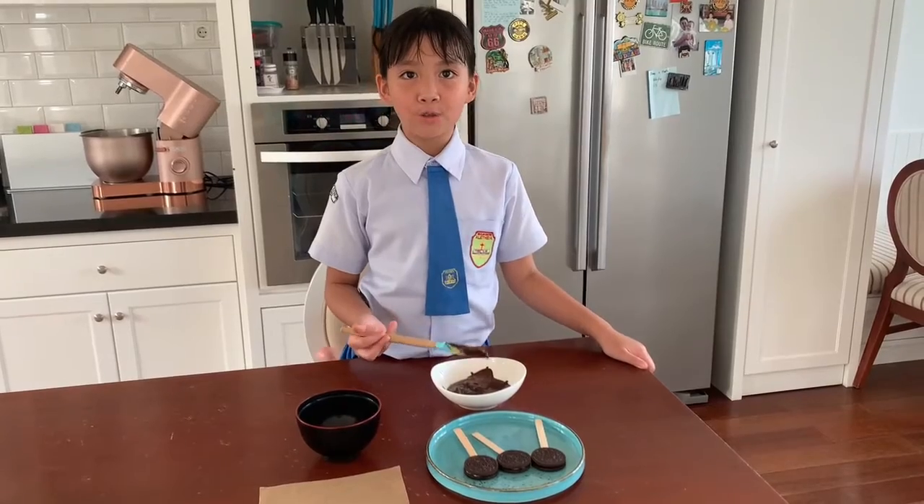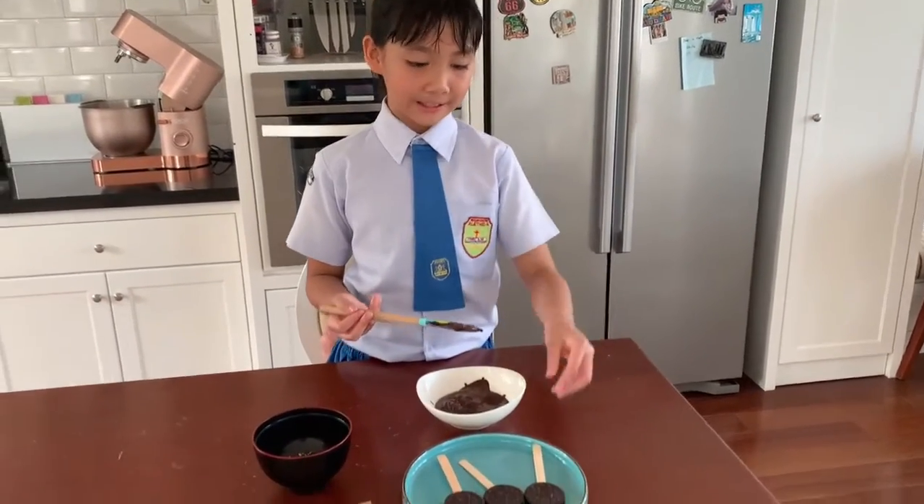Now we coat the cookies in the melted chocolate like this.